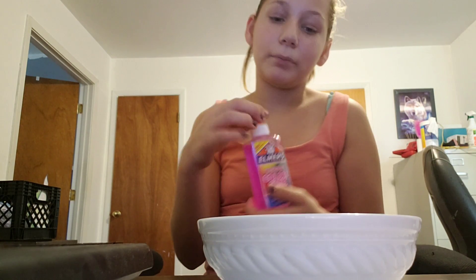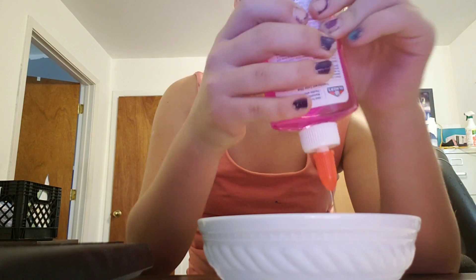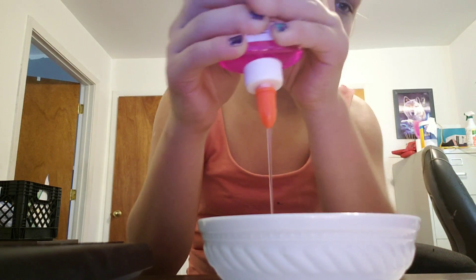I'm going to be making a little bit because I saved some for later just in case, and I want to see if this really works.